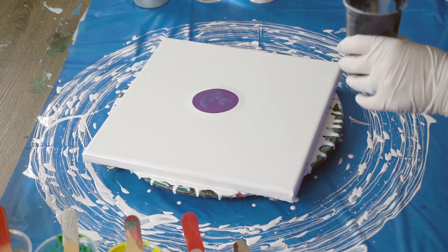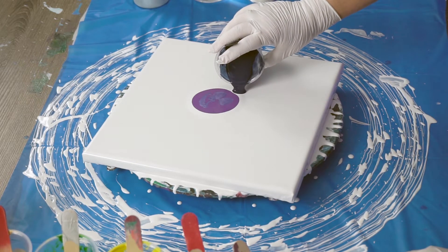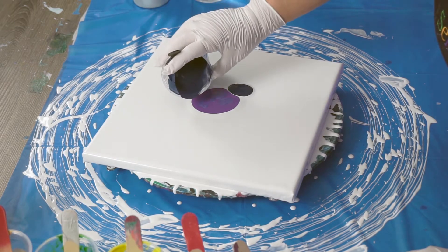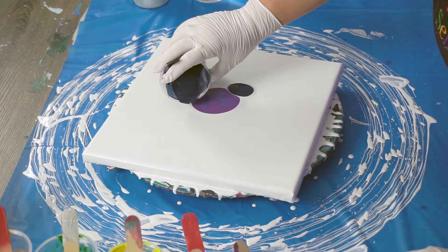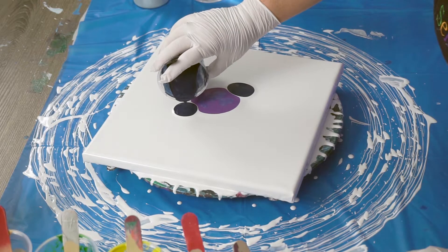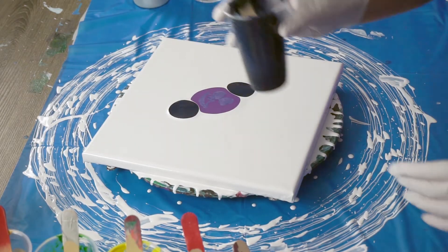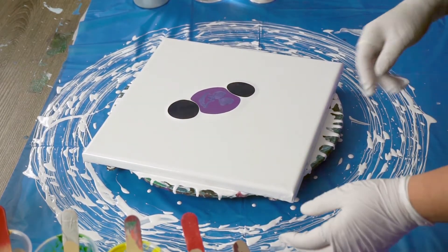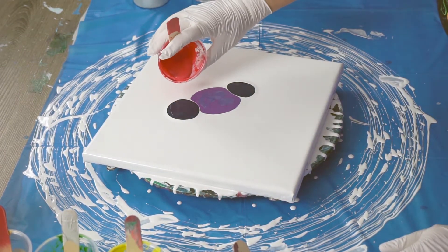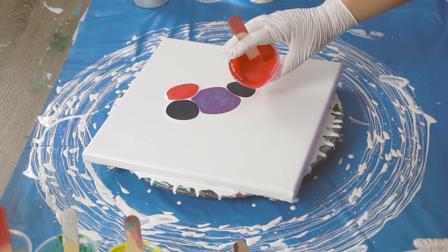Okay, so I've got Payne's Gray. I'm going to do a puddle right here and a puddle right here. I've just guesstimated the center — it could be more to the left or right, just a guesstimate. We're going to be spinning the paint so it's not going to matter. Okay, let's do some red — go right here and right here.